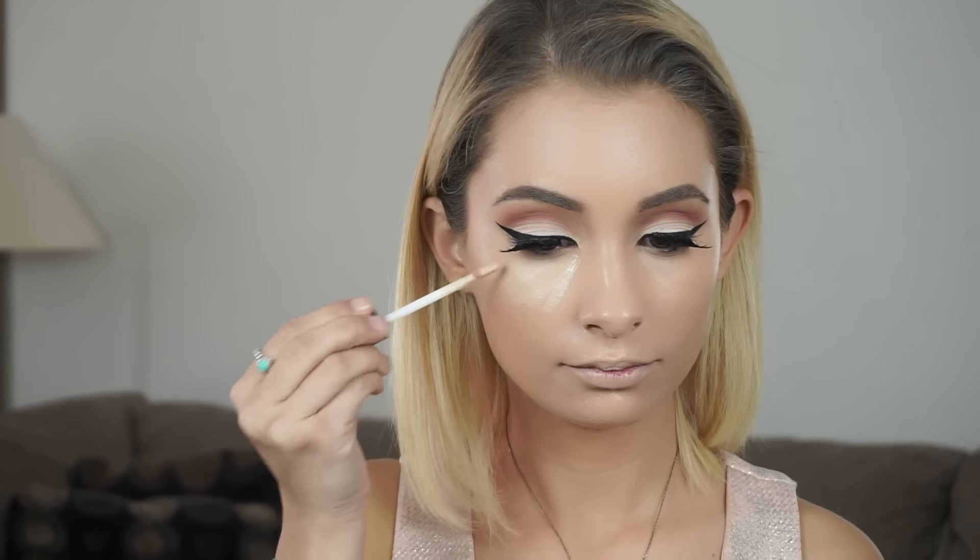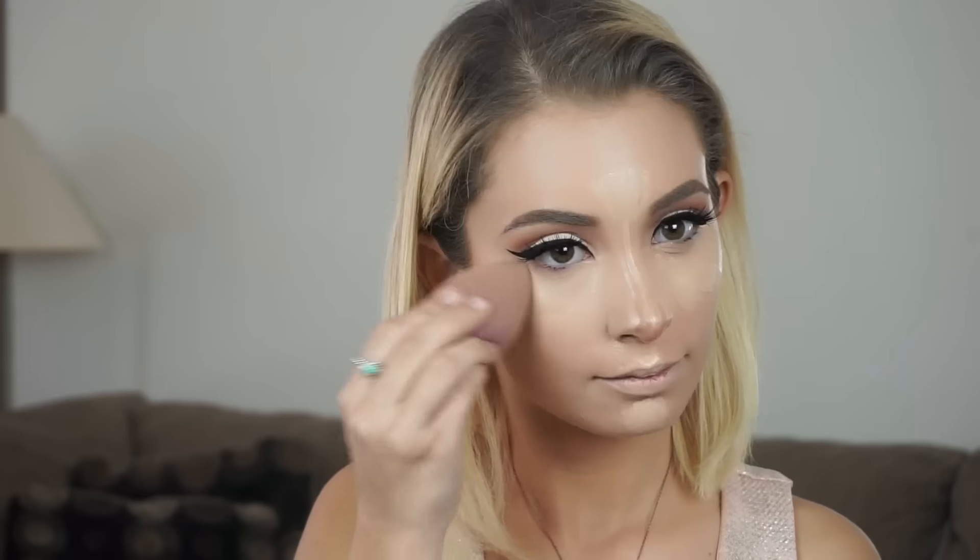This is like my fourth or fifth time using this foundation and I love it so much. I'm not sure when this foundation is going to be available but as soon as it is I will definitely let you guys know. Moving on to concealer — I'm going to be using the Urban Decay Naked Skin in Light Neutral and we're just going to apply this anywhere we want to conceal and highlight, then blend that all out with a damp beauty blender.